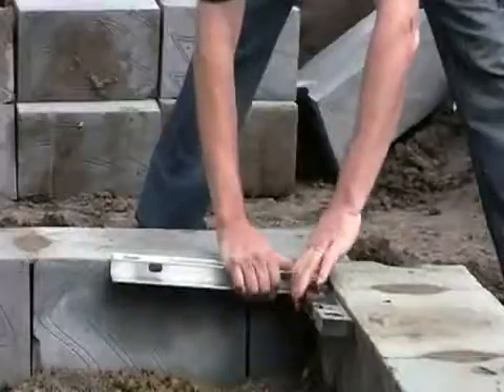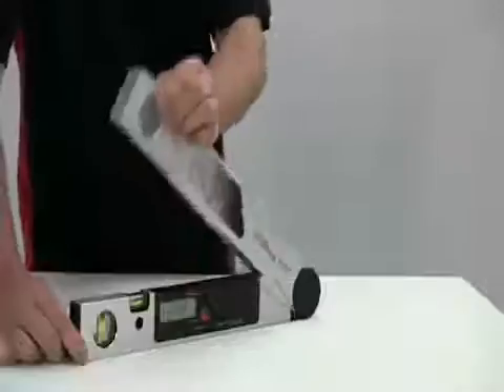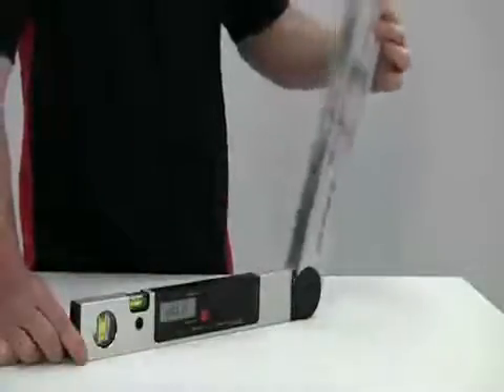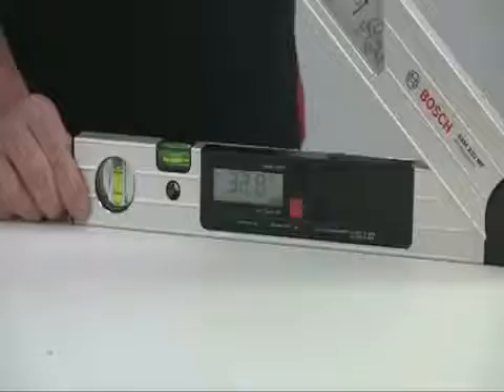It is very easy to use with a simple three-button interface, and there is also a handy user guide printed on the tool to explain the main functions. It is just like a digital sliding bevel — you open up the two wings and the angle between them appears on the digital scale. This readout is also shown on the back of the tool so you can work it from either side.